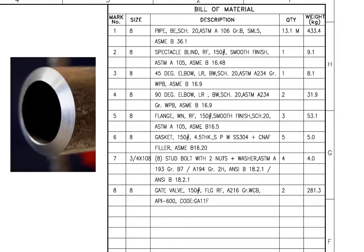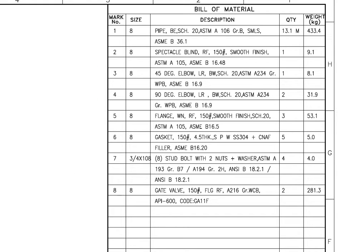What is BE? BE is the short form for bevel end. SCH is Schedule. Schedule tells us the thickness of the pipe or pipe fittings. ASTM-A106 grade B is a carbon steel seamless pipe.